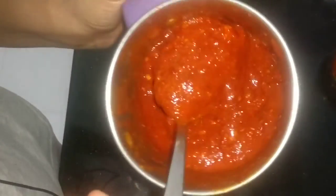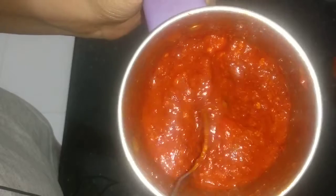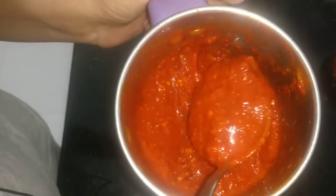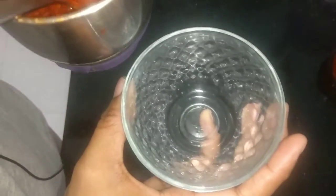Now we are ready. It is very easy and we have to maintain hygiene. We have to store the preservatives in a glass jar and keep it in a fridge for a month.